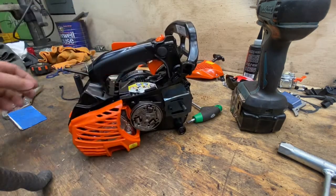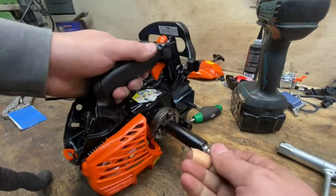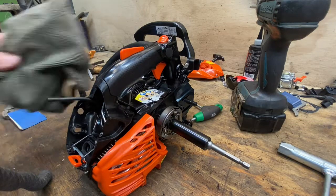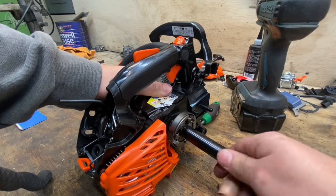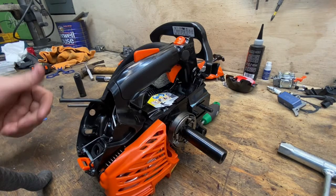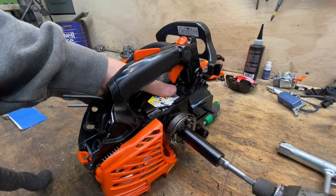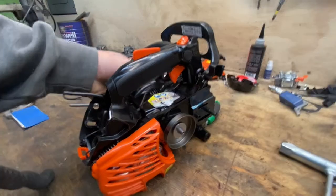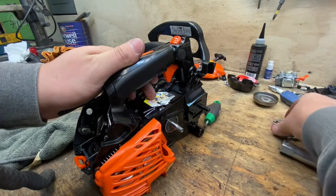Now take off the clutch — it's really easy. It says right on it which way to go: clutch threads are always reverse threads on every saw so the clutch doesn't come flying off. Grab a rag and hold the flywheel. You could do this with all hand tools but why would you — you could use a regular drill but impact drivers are way better unless you're actually drilling holes, then you need a drill.